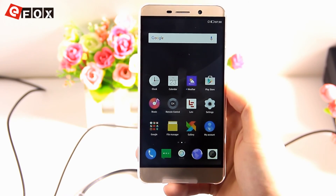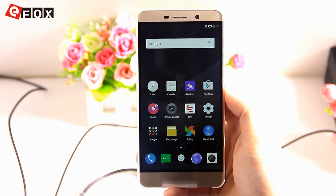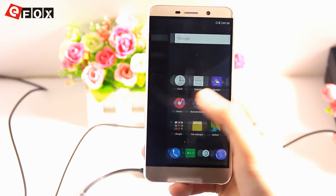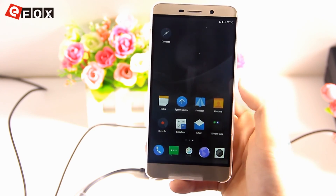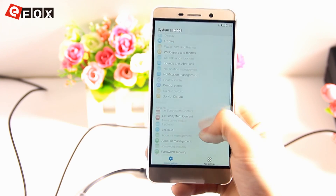Now here you can see the result of the newest firmware, which is also the original firmware for the LeTV Le One Pro. This is how it looks like. It also comes with the Google Play Store, as you can see here.